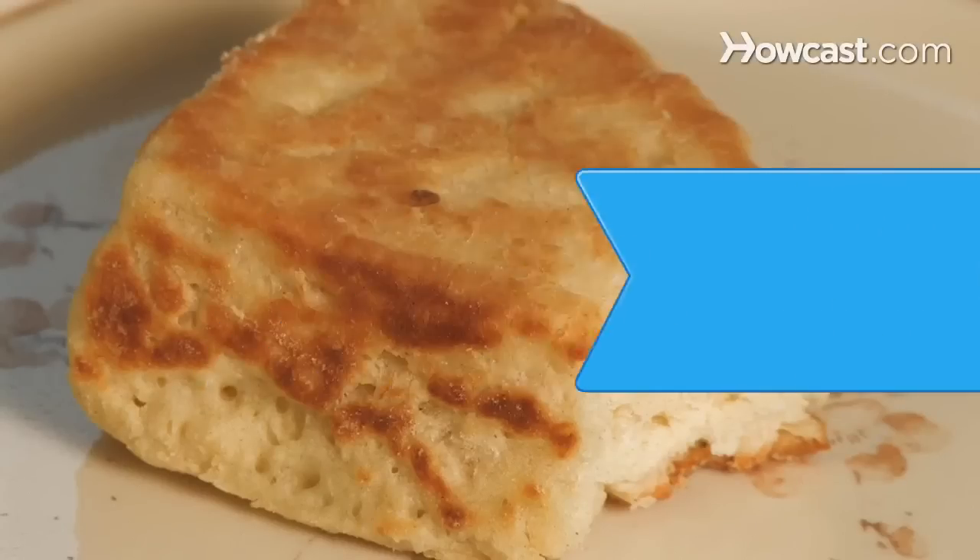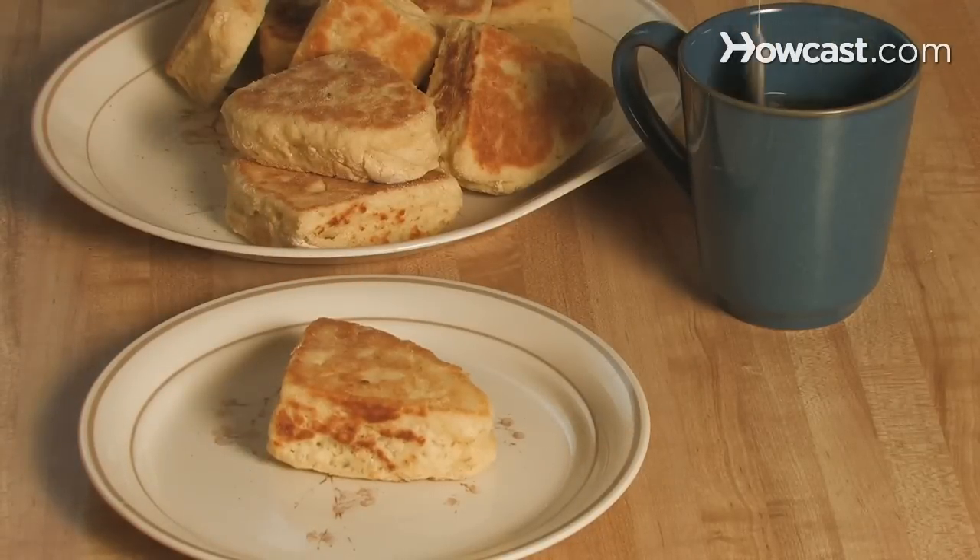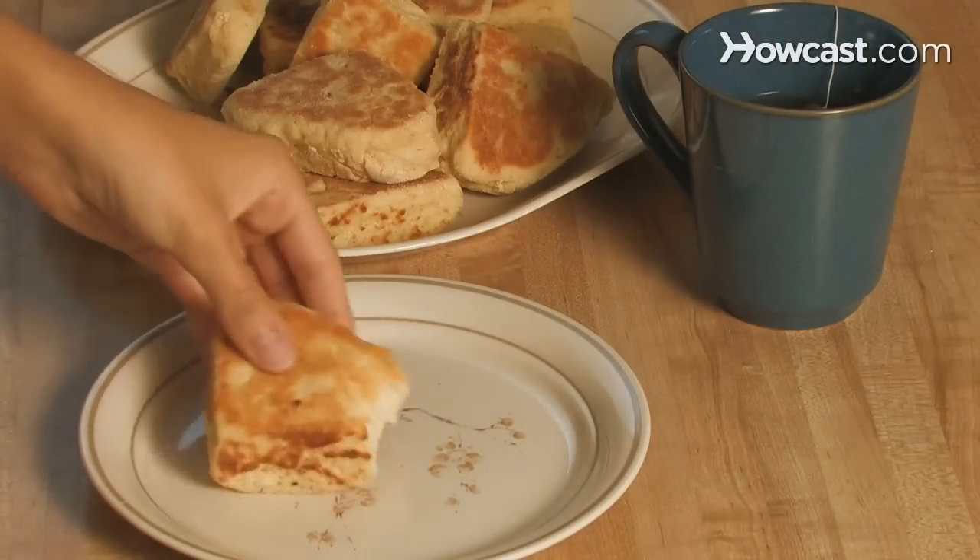How to Make Scottish Scones. Scones can make a delicious breakfast when eaten with a cup of coffee or tea, or they can be a tasty snack at any time of the day.